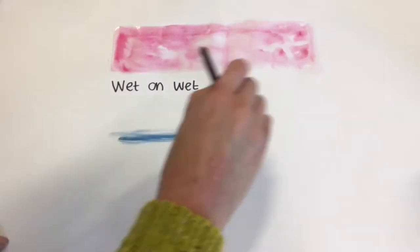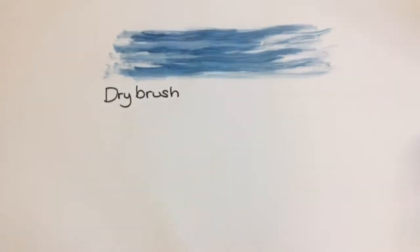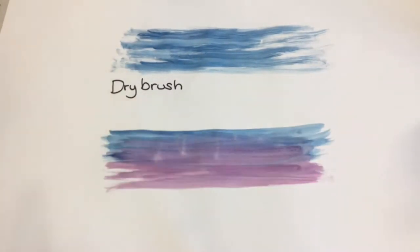The next one is dry brush. This is where you use very very little water so you get a very streaky kind of effect. Then you've got colour on colour. This is where you use two colours and you kind of mix them together.